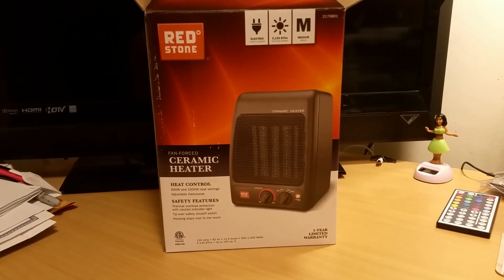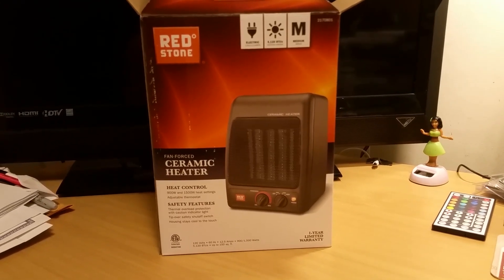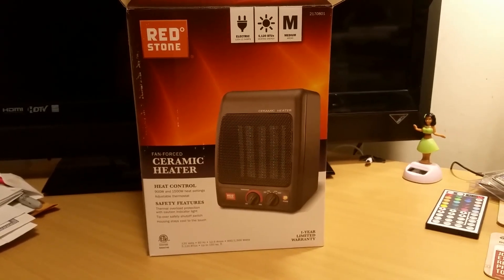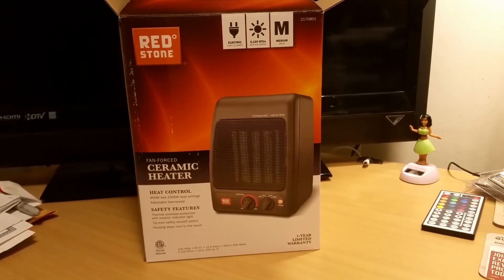What's going on YouTube? This is Kay Rees here. Today I want to bring y'all a video of this Redstone ceramic heater unboxing review. Y'all see my other video I did on that heater I picked up from Big Lights — it sucked, I sent it back. If y'all are interested in seeing that, it'll be in the end annotations.